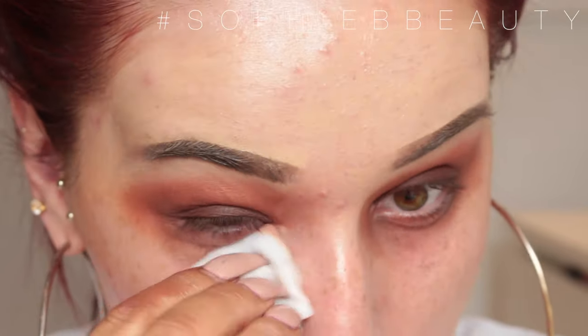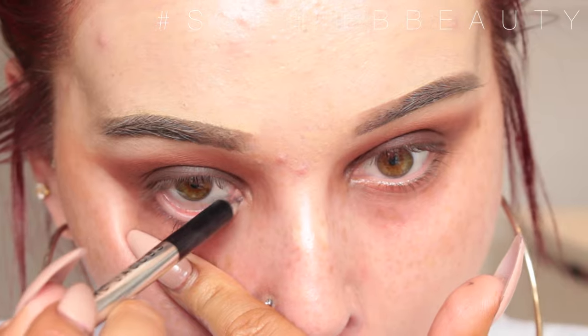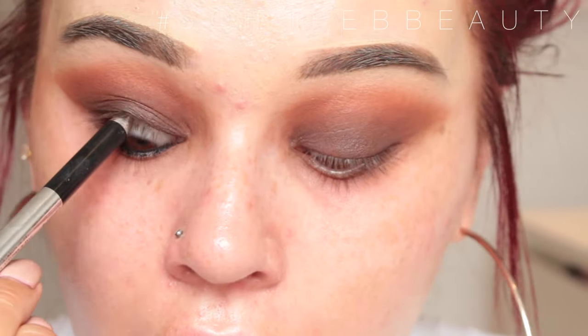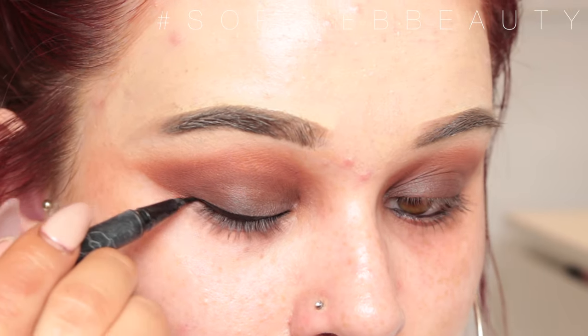I'm going to tidy up and wipe away all my fallout, leaving a nice crisp line. Then I'm going to tightline and line my eyes using a black eyeliner — this one is from Marc Jacobs but you can use any one you fancy. Then I'm going to put liquid liner on using the Kat Von D Tattoo Liner in the shade Trooper.